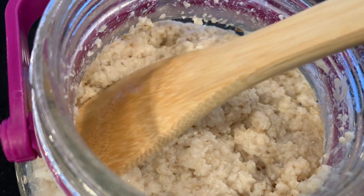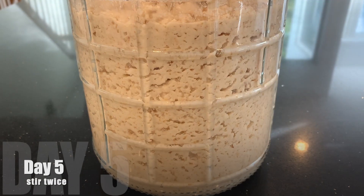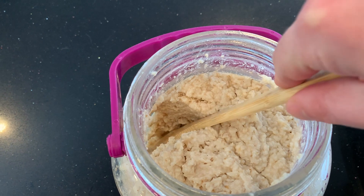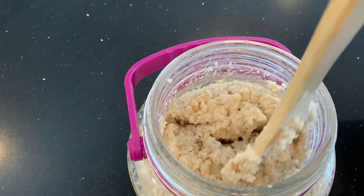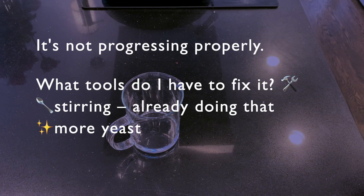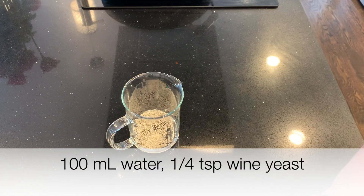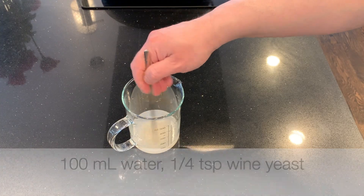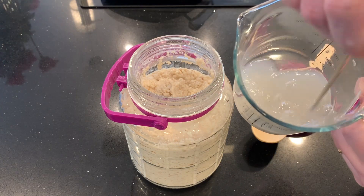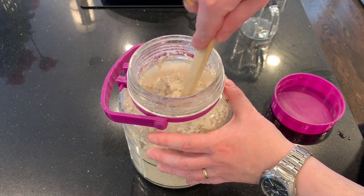I started off stirring three times a day, now I'm stirring twice a day. On day four it's a little softer and you can see more gas has formed, but it's so thick the gas is just trapped inside. There seems to be a problem — it's not progressing properly. What tools do I have to fix this? Stirring is one tool, I'm already doing that. Another tool is to add more yeast. Just in case yeast is the problem, I'm going to mix some more yeast with 100 milliliters of water, add that in, and stir it up to see if that gets fermentation going more vigorously.